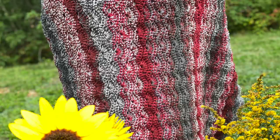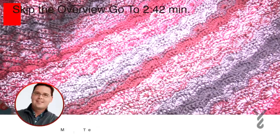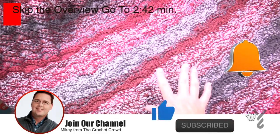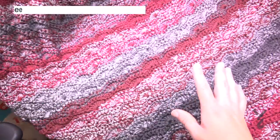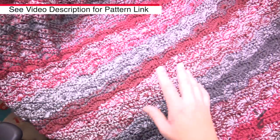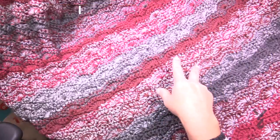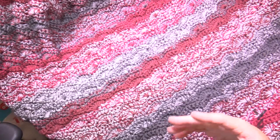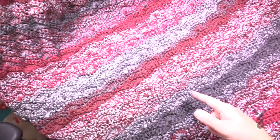Welcome back to The Crochet Crowd as well as friends over at yarnspirations.com. This is a weighted lap can — and this can also be a weighted blanket — called Marling, where you use two yarns at the same time. With your Caron Cakes, your Bernat Pop, anything self-striping in that cake format, you can create really cool concepts like this. It's a fabulous stash buster and also a great charity project.